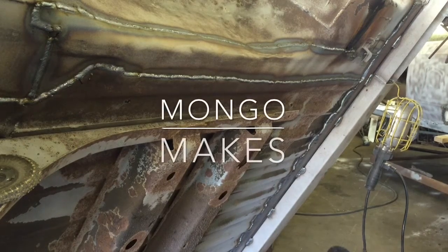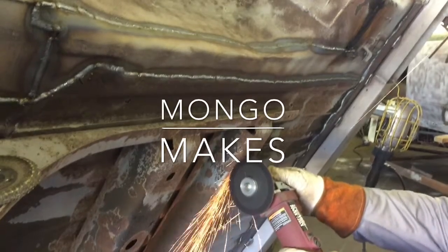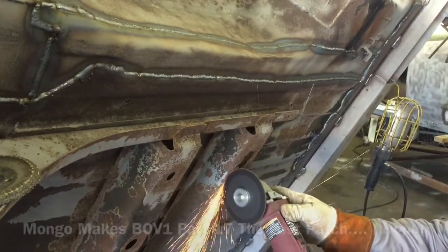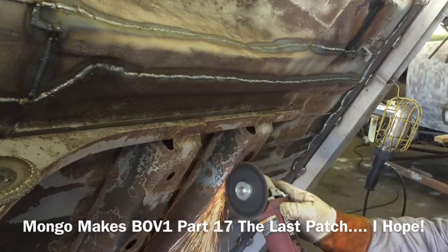Welcome back to the channel guys. This evening we have for your viewing pleasure some more patches — hopefully the last two in the Bronco. Then we turn our attention to painting; we get just about everything painted underneath. Have fun.